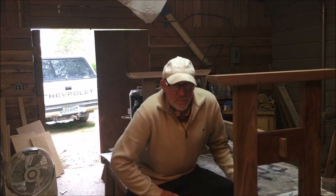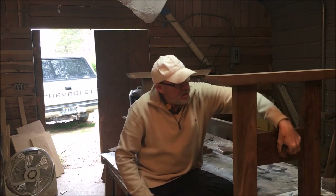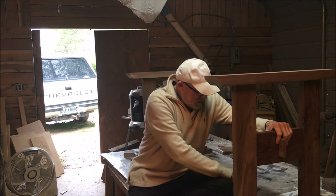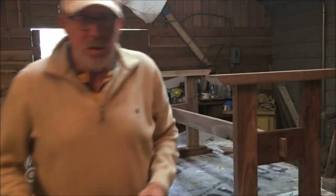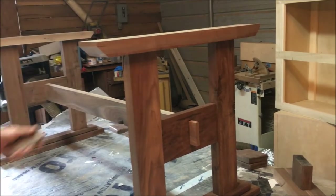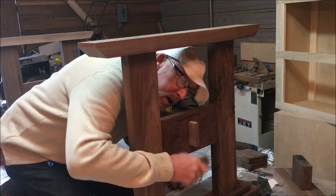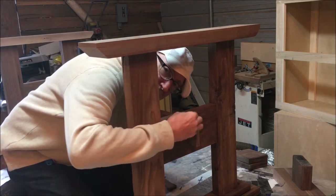Now, you know how when the stretcher comes through the one side of the base, I have this tenon poking through and it's loose — that's how a trestle table's designed. We'll normally take a couple of wedges and cut the little mortise here on the outside of the tenon, and then put your wedges in to suck the base to the cheek of the stretcher.